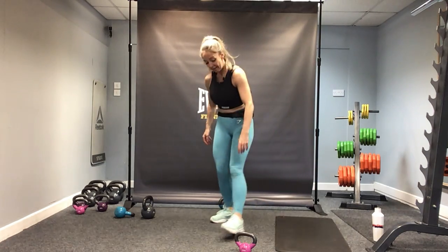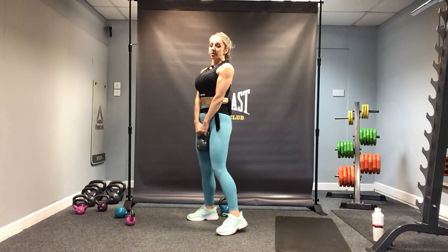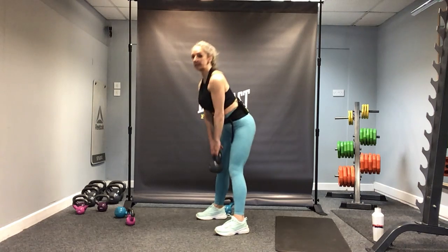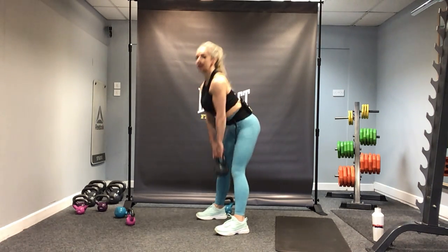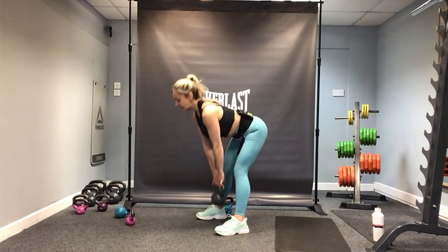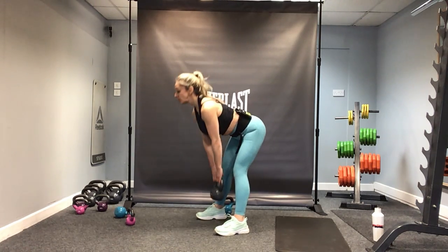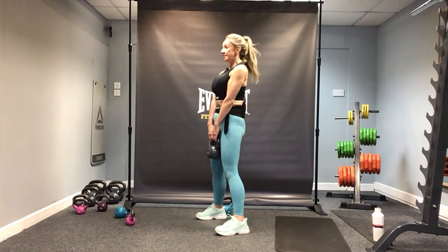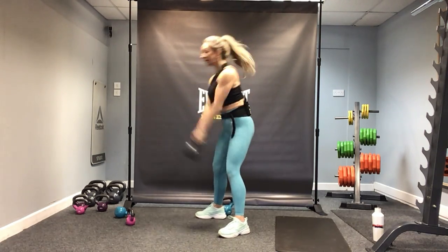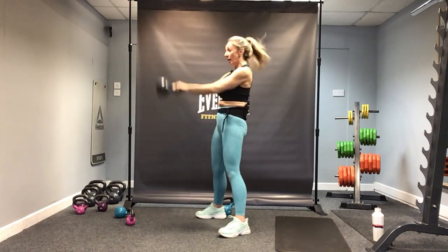10 deadlifts to start — choose your weight, go a little heavier if you can on deadlifts and swings. Let's go — drive up, squeeze the glutes, stay with my pace. And one — straight into 10 swings. Let's go — nine, eight, seven, six, five, four, three, two, and one. Good.